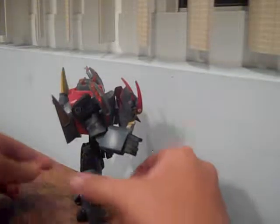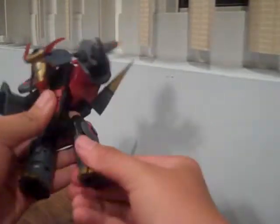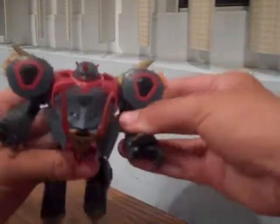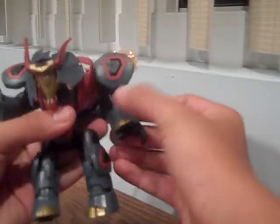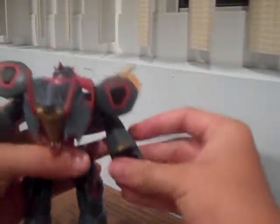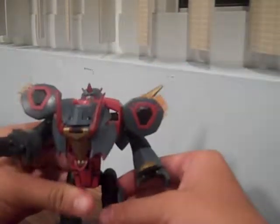Let's get a quick 360 of this awesome figure from the Animated line. Articulation: legs can bend, these parts can move right here too. Hands move up and down, bend right here. Even these little fingers can move. Head's got some articulation too. Very cool figure.